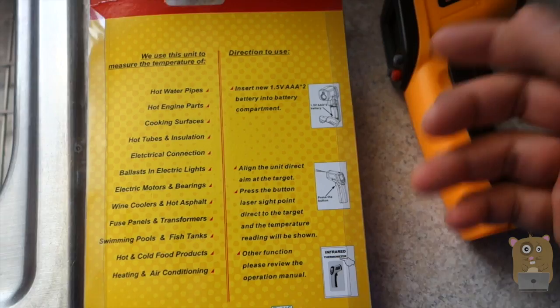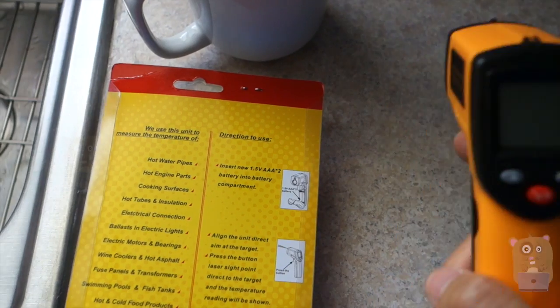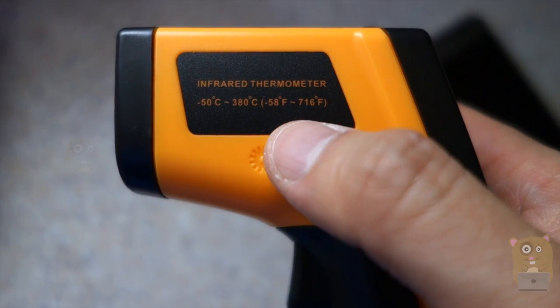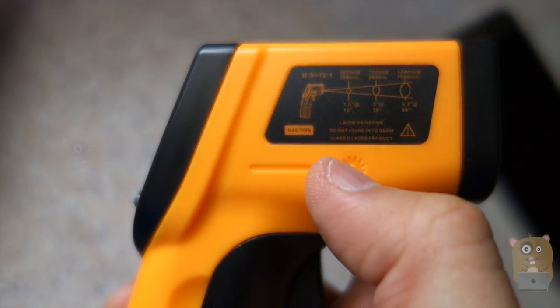With this infrared thermometer, they said it has an accuracy of plus or minus 1.5%, so it's just being one Fahrenheit off — that is within that tolerance range. The range for this thermometer is negative 50 degrees Fahrenheit to 716 degrees Fahrenheit. And on this other side, it also lists the amount of radiation it gives off based on distance.